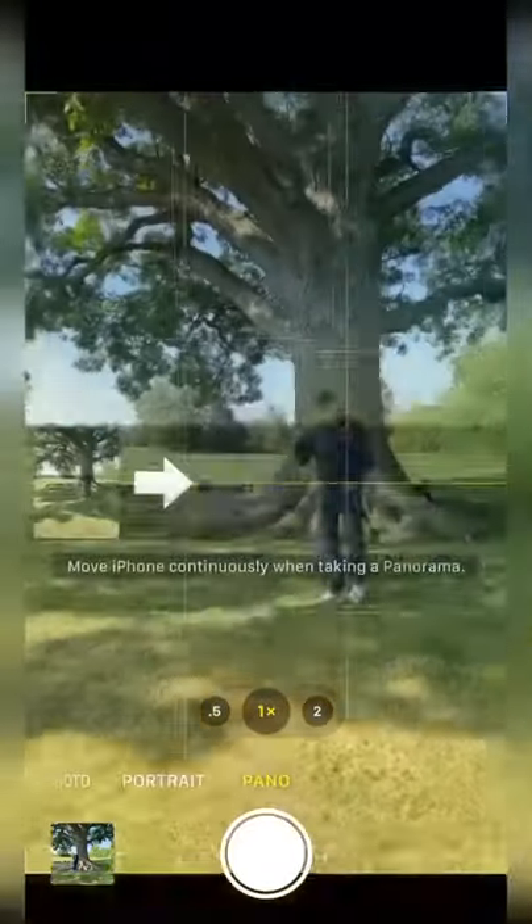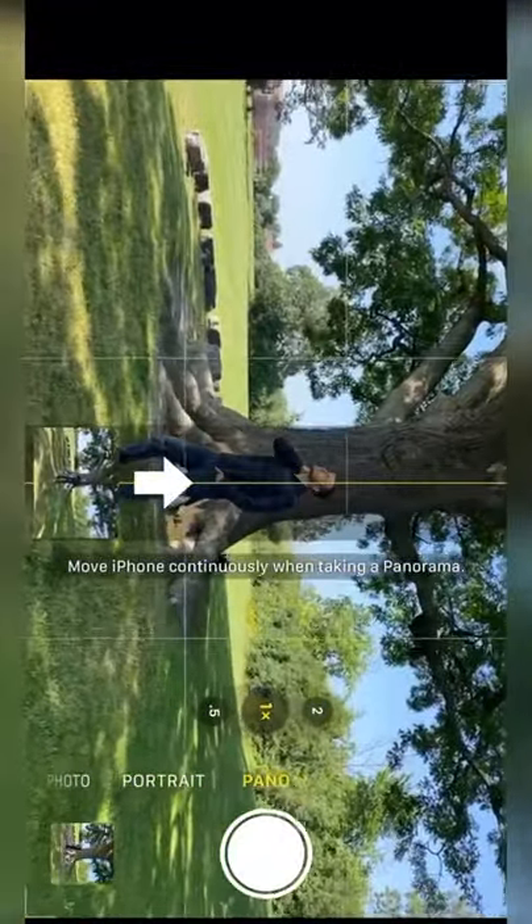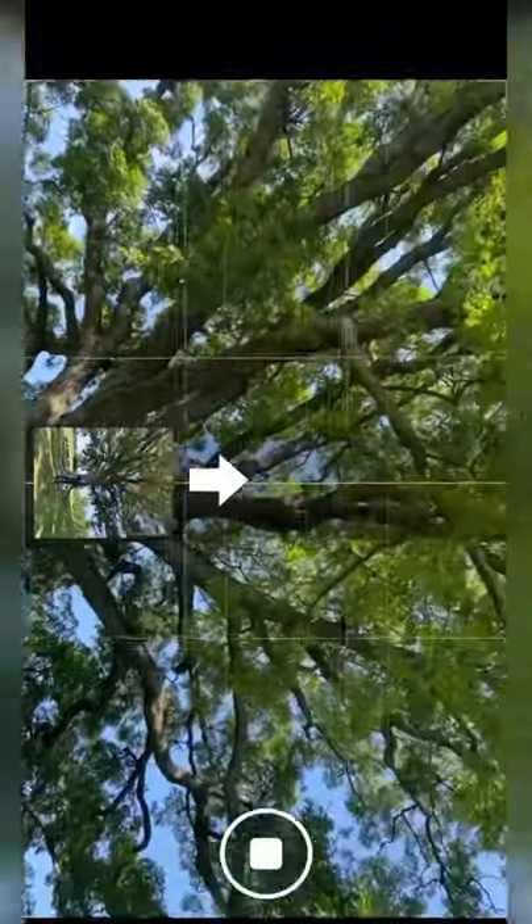If you don't have a wide-angle lens, put your phone in panorama mode and turn your phone sideways. Frame your model fully inside the tree trunk and make sure his whole body is showing in the first frame. Click record and slowly start panning up until you clear the tree.